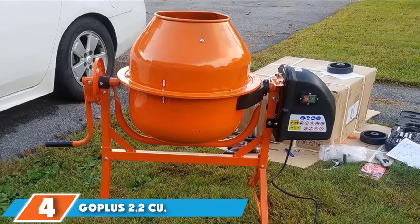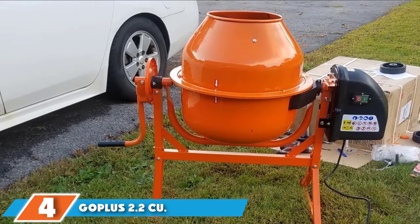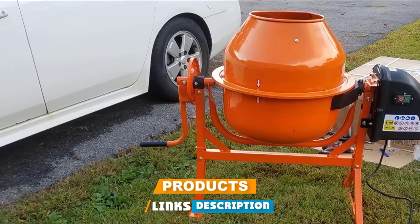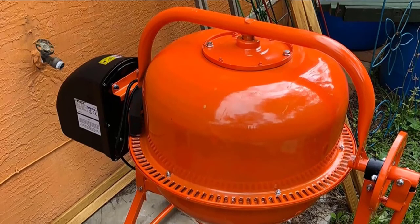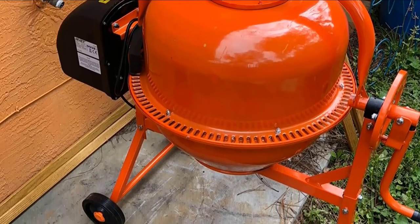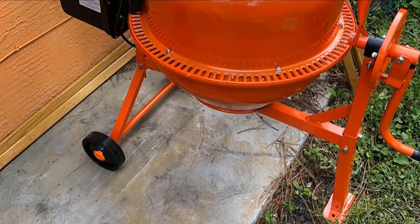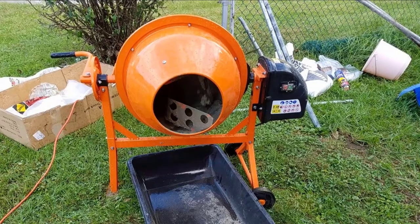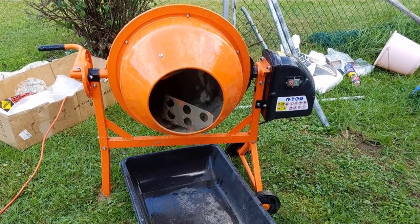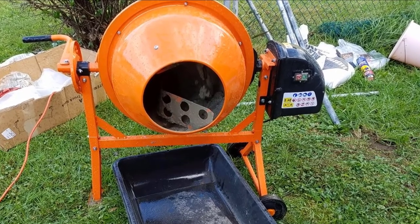Next at number four, we have the Gopolis 2.2 Cubic Foot Cement Mixer. If you don't need a large-capacity cement mixer that forces you to work longer than intended, then don't buy one. The thing with large-capacity mixers is if you have a drum full of wet cement, you have to use it all or it will set up. You can't just say 'that's enough for today' and walk away — you'll come back to a drum with a paved road inside it. Know your project: small project equals small mixer.